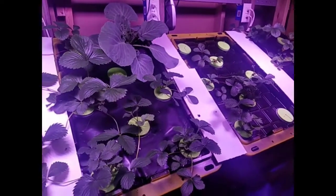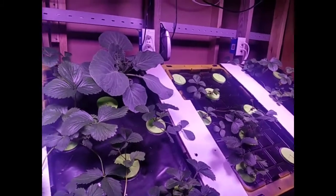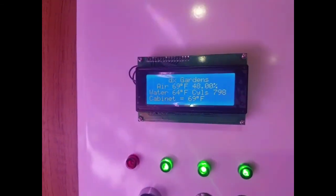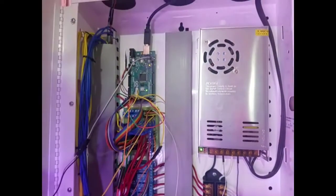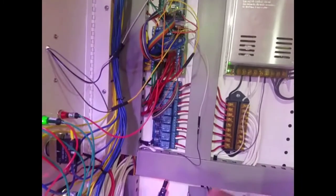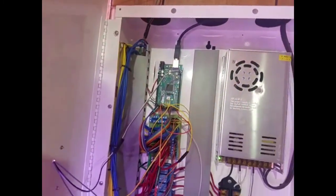It's all controlled with an Arduino Mega 2560. There's a panel over here with readouts for air temperature, humidity, water temperature, and how many times it's run. There's a 12-volt power supply, relays, and the microcontroller.